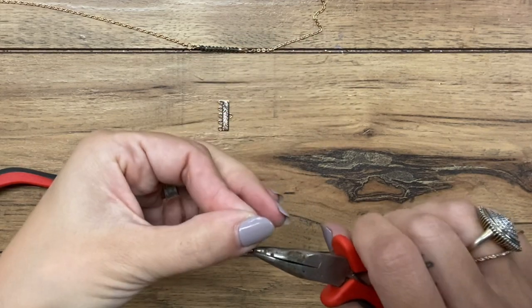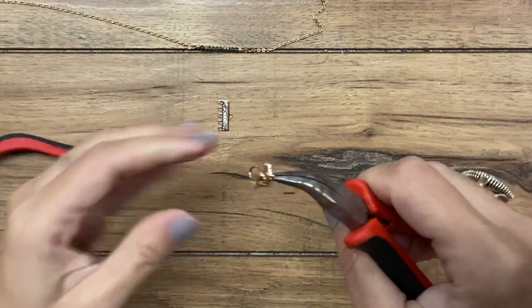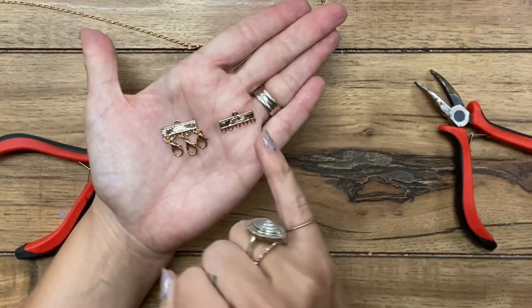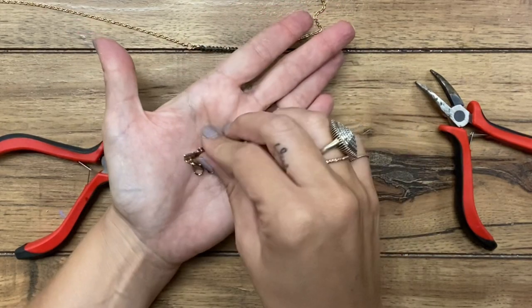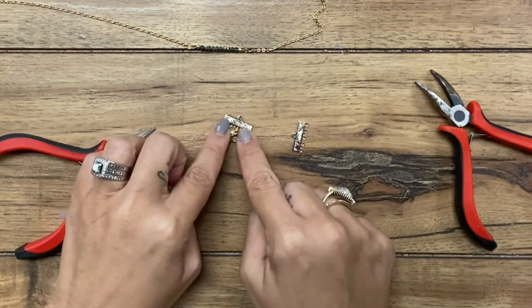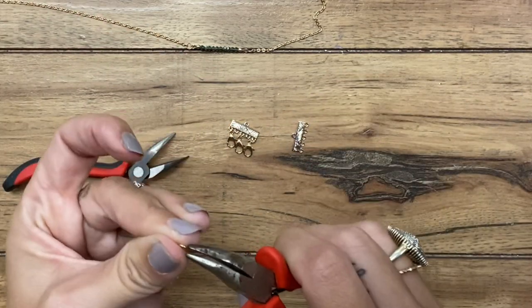From here, it really doesn't matter which side you put the clasp on for this part. On this side, I'm going to put three jump rings — I can put the clasp here or here, it doesn't matter. I think I'll just put the clasp on this side. Actually, it would make more sense for it to be on this side because a lot of times the clasp is on the correct side so that your pendant faces forward.